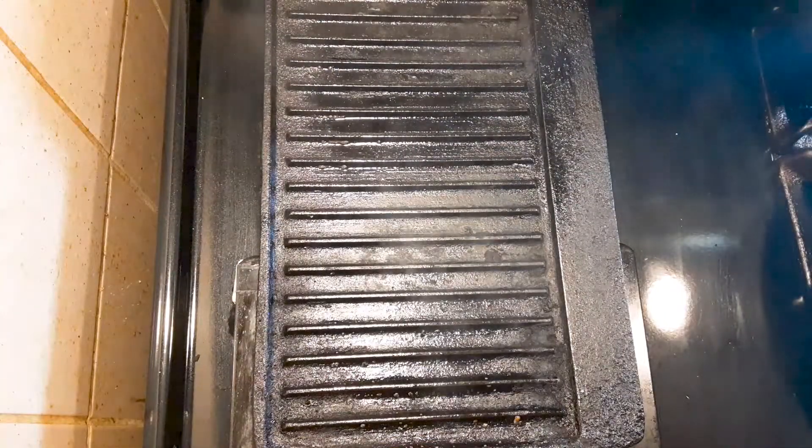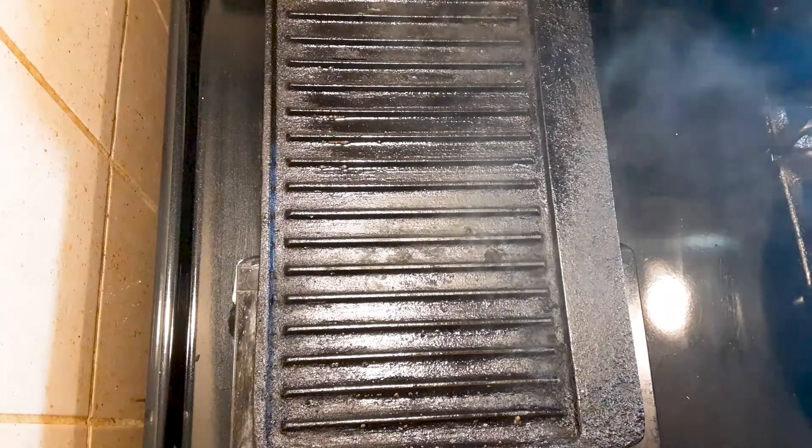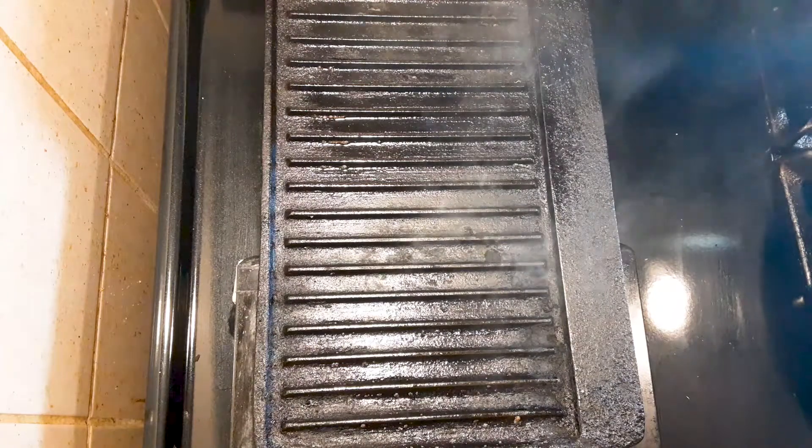We're going to put our chicken in a plastic Ziploc bag, pour this on there, and let it marinate for at least an hour — overnight is even better. And once you do that, we're going to move to the grill. Off to the grill — put your griddle on a medium-high heat. See the smoke already coming off there.